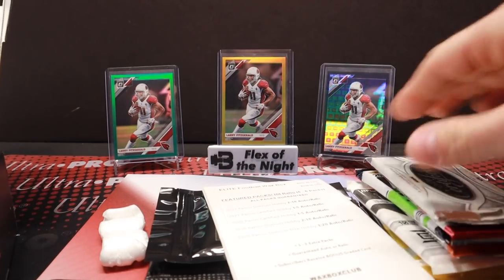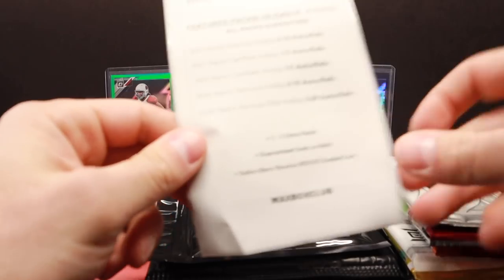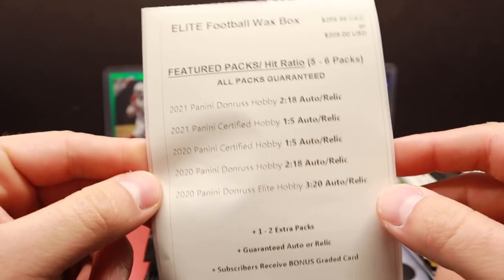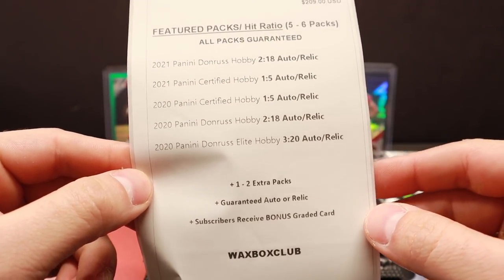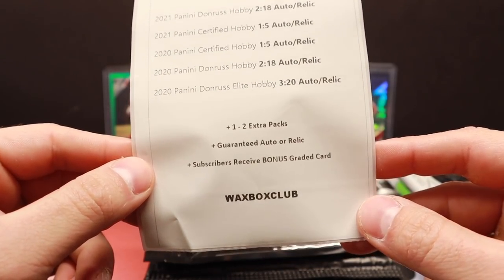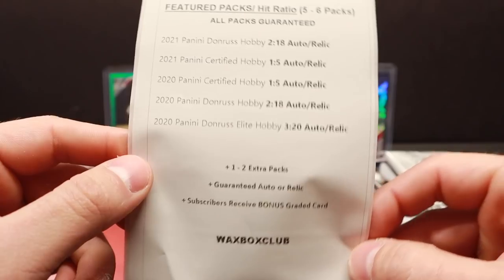A 2020 Certified pack — oh my goodness! 2020 stuff has just gone through the roof because of Joey B. All right so this is the Elite Football Wax Box. All packs guaranteed: Donruss Hobby, Certified 2021, 2020 Certified, 2020 Donruss Hobby, and 2020 Donruss Elite, plus one to two extra packs, guaranteed auto or relic, and subscribers receive a bonus graded card — very cool.